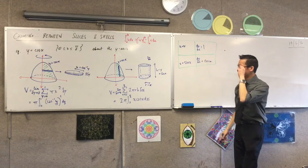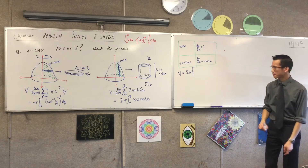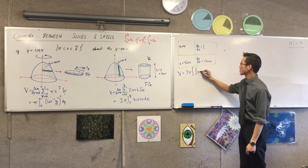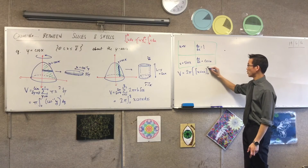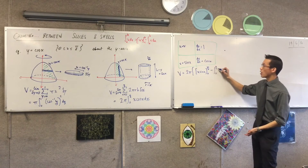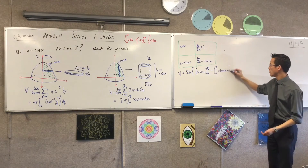Okay, so now I'm ready to evaluate this volume. The volume is going to be 2π outside. I've got the uv term — remember, this is a definite integral — so here's uv: x sin x, evaluated from 0 to π/2. And then I'm taking away the integral, same boundaries, of sin x.